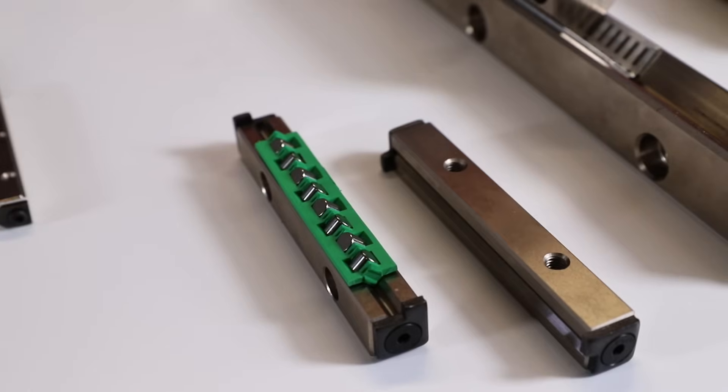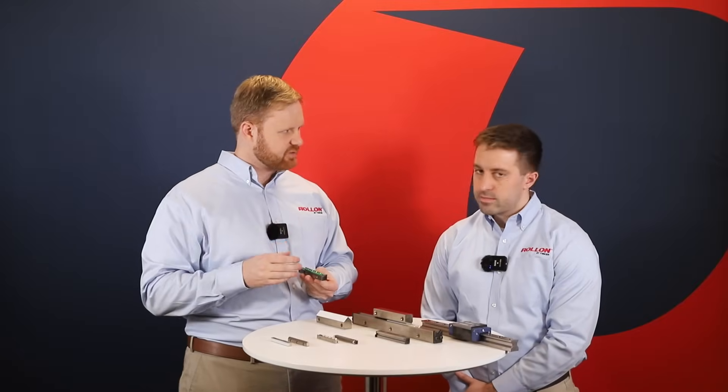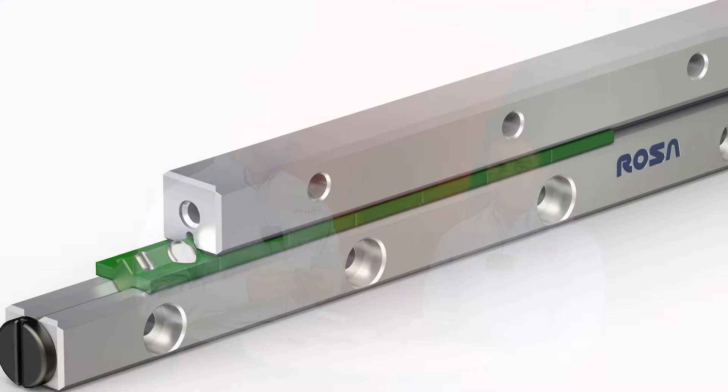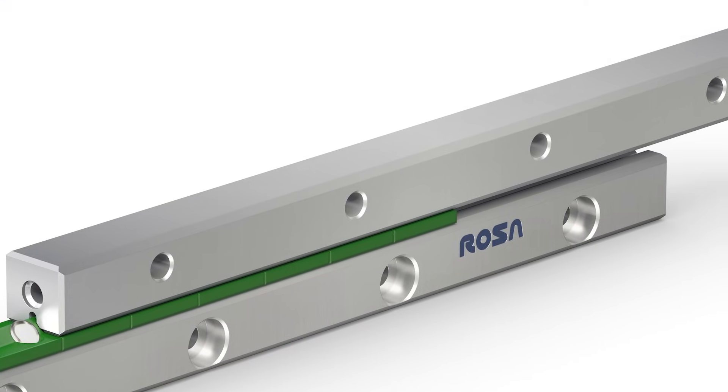This is a Roll-On GR cross roller guide. What kinds of applications is this guide suited for? The GR rail is used in relatively high load applications that require very smooth, precise, and reliable linear motion with zero play. Cage materials are available in steel, polyamide, brass, and aluminum to fit various applications. Some application examples include high precision machine tools, optical equipment, medical devices, and lab equipment.